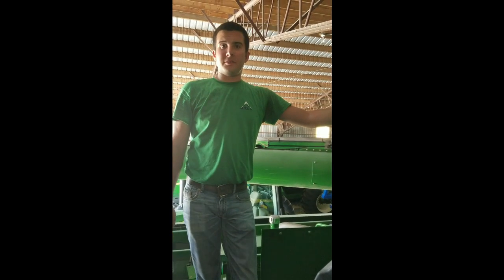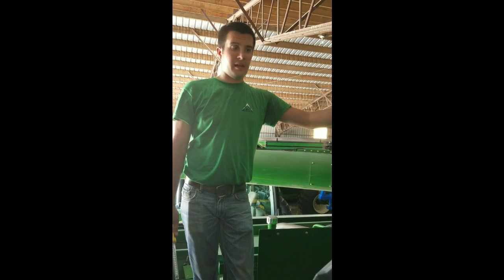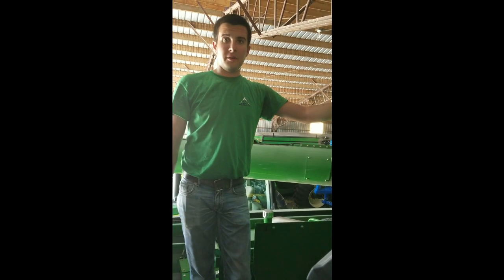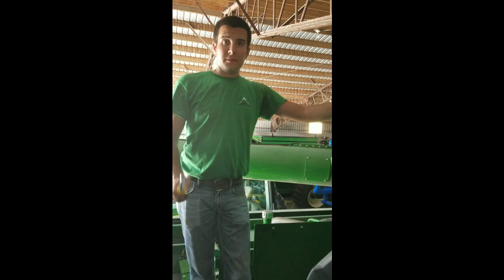Hi everyone, Aaron Luffer with Ag Diesel Solutions here. We're going to do another field install on a John Deere S670 down in southern Indiana. Hope everybody's having a good beginning of their harvest for those who have started. For those who haven't, be sure to be smart, be safe — haste makes waste. Just take your time and be careful of the season.